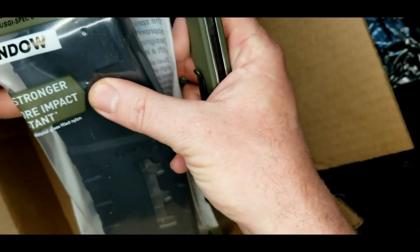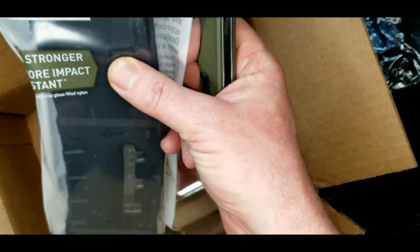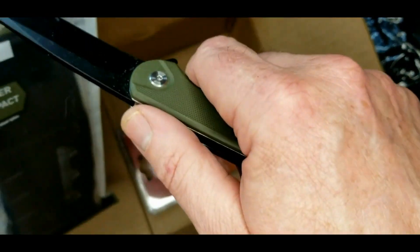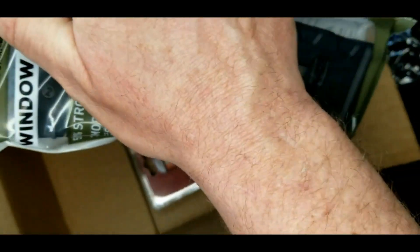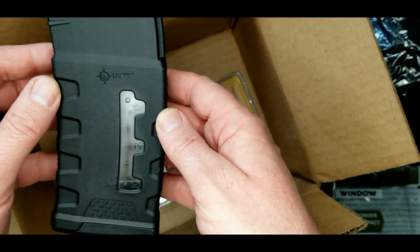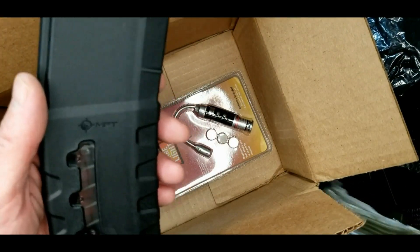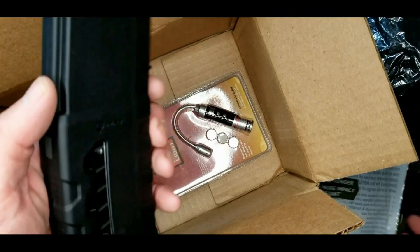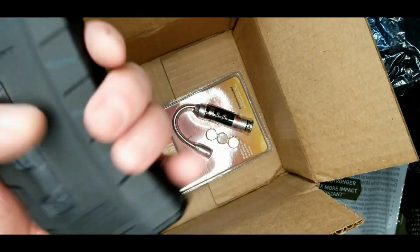Let's see — a 5.56 mag with a window. Looks like a decent mag. 30-round capacity — yeah, looks pretty nice.